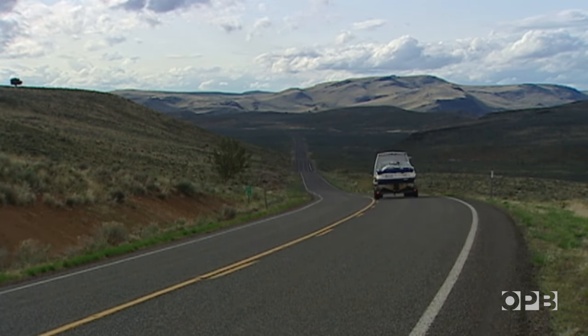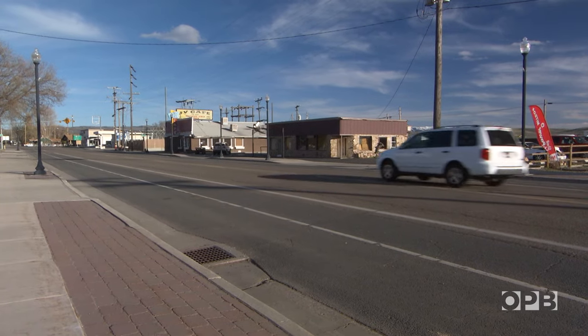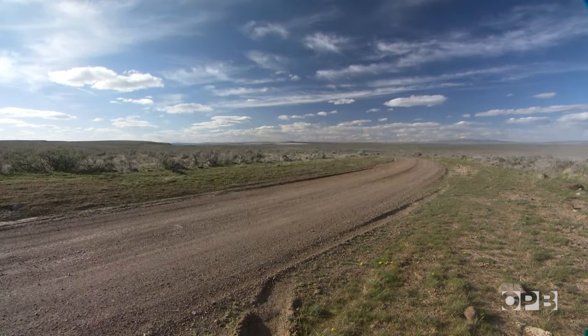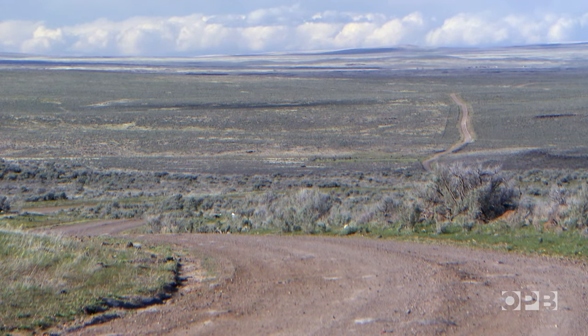At the end of one of Oregon's most rural highways, past the one-cafe town of Jordan Valley, there's a 28-mile stretch of dirt road that leads to Frankie Dougal's house.